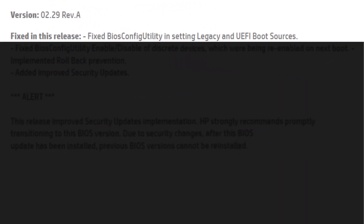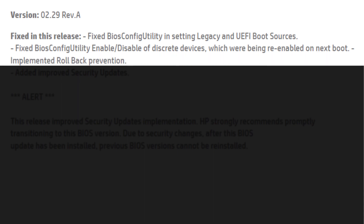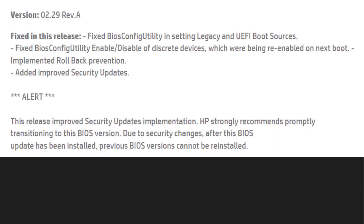The 2.29 BIOS version fixes these issues: fixed BIOS config utility in setting legacy and UEFI boot sources; fixed BIOS config utility enable or disable of discrete devices which were being re-enabled on next boot; implemented rollback prevention; added improved security updates. Alert: this release improved security updates implementation. HP strongly recommends promptly transitioning to this BIOS version. Due to security changes, after this BIOS update has been installed, previous BIOS versions cannot be re-installed.